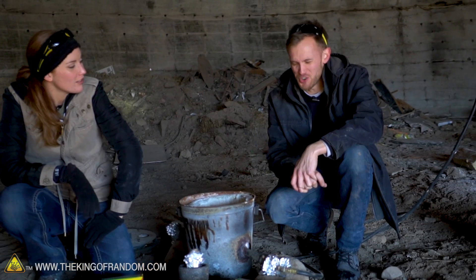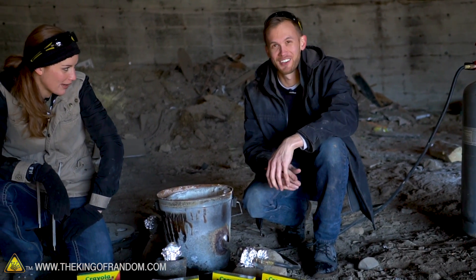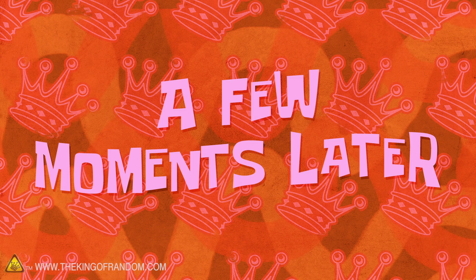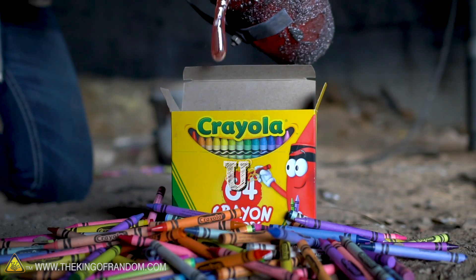It's got too many letters to be one syllable. It's crayon. A few moments later... Either way, we're gonna do some fun things with molten metal.